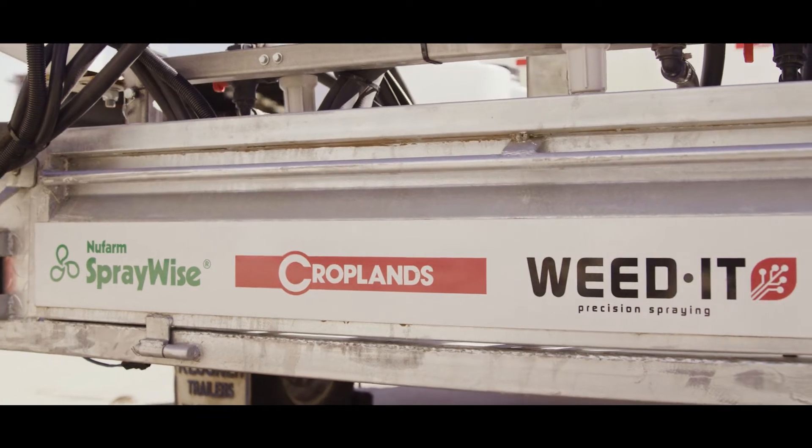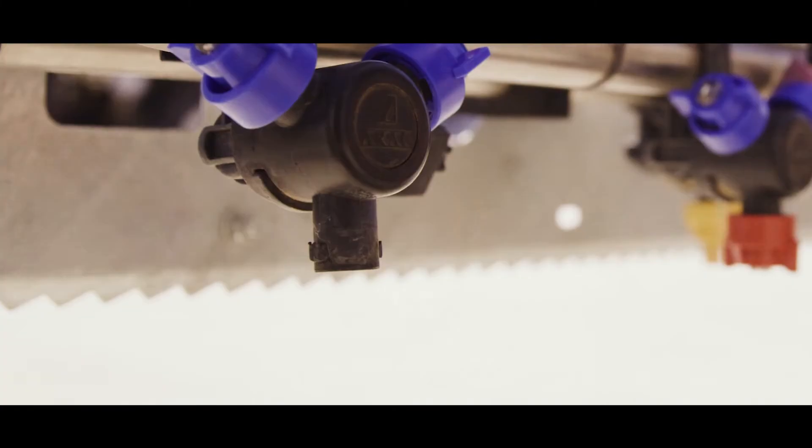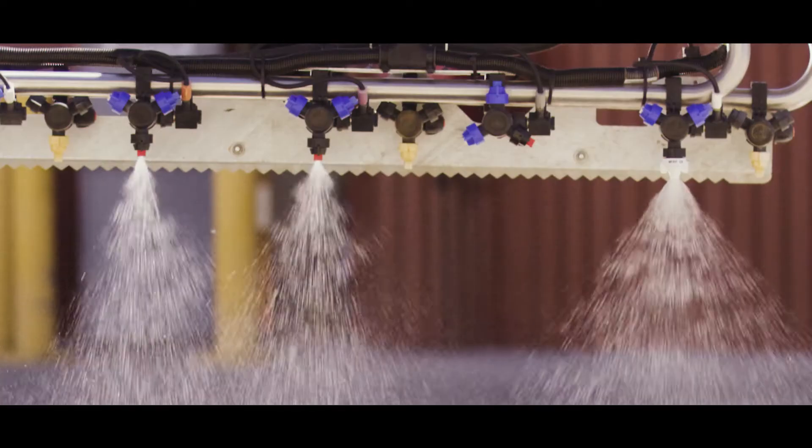The other thing to note with the Weedit system is we've got multiple nozzles that can be fitted to it to really suit what the grower is trying to achieve and the conditions he's spraying in. This is in comparison to some of the other makes and models that just go with one standard wide-angled flat fan nozzle.